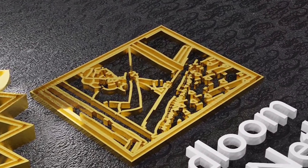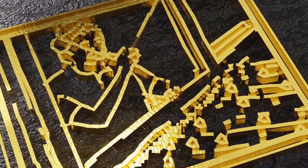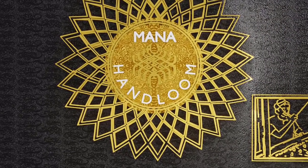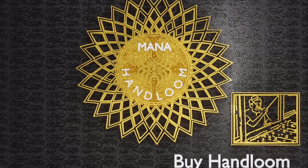Hi, welcome to our Manahandlum series. Hi, I am Andar Kramaskaram. Welcome to Manahandlum series YouTube channel. I am Lila Krishna. I am in the Manahandlum shop.